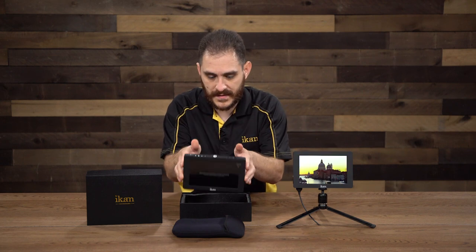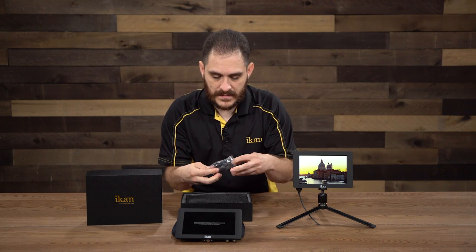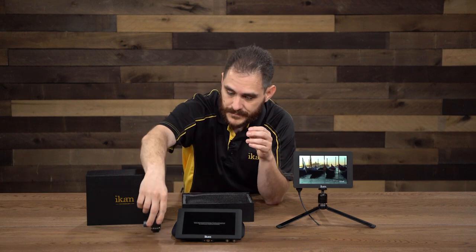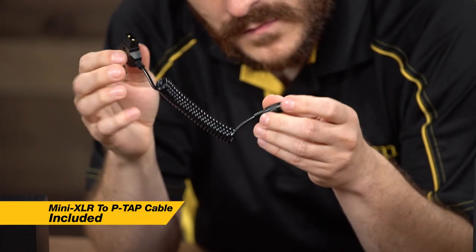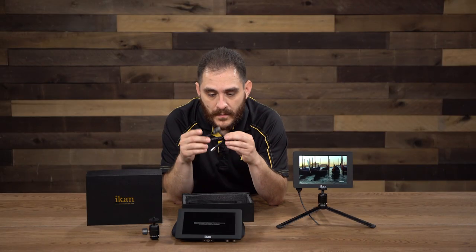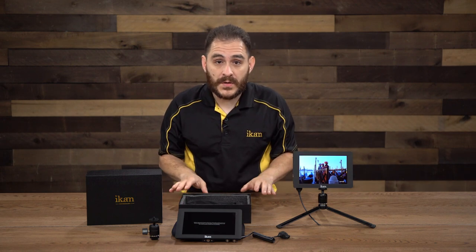Also included in the box is a nice heavy-duty shoe mount — it'll have no problem holding up this monitor. In the little black pouch is a mini XLR to P-TAP cable. So you can power the monitor either via the DV battery plate like the Canon E6 plates on the back, or with any D-TAP power source as well. Even though the monitor comes with two Canon E6 battery plates, it supports the BP-5 battery plates, so you can purchase additional plates from the website or any dealer.